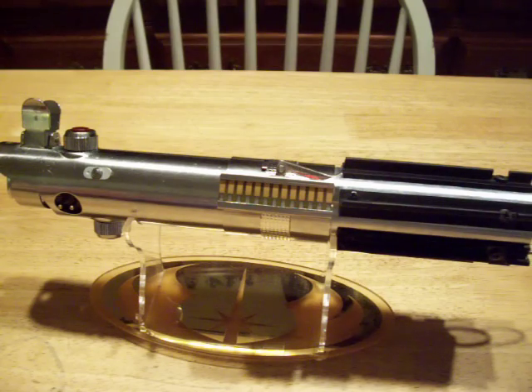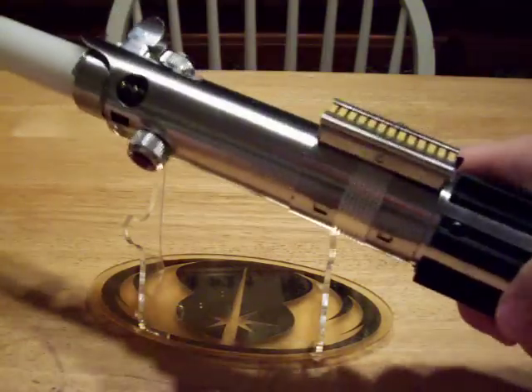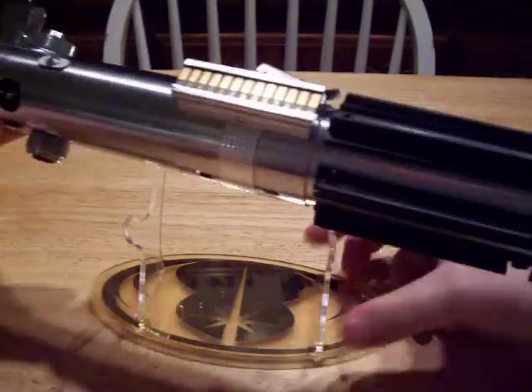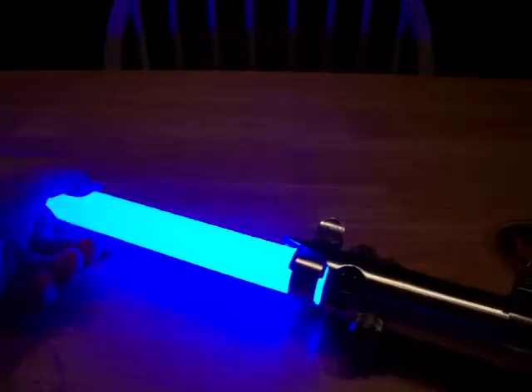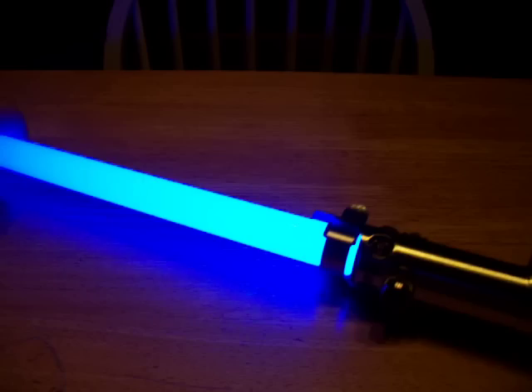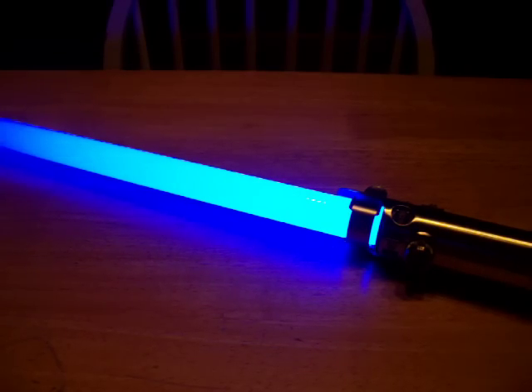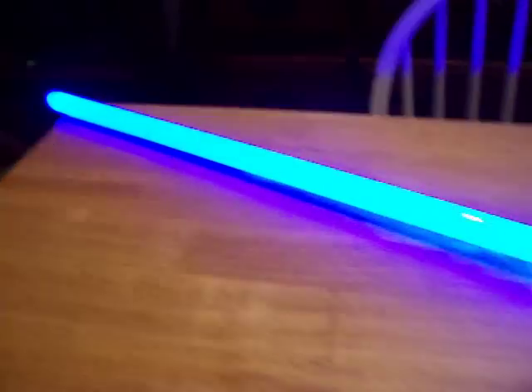Let's go ahead and put a blade in and we'll do some more demo stuff later. This is an ultra edge blade. In person, this is very much comparable to a Lux V, and I have a couple of sabers here so we can do a full comparison. Right now I'm just going to show it by itself.